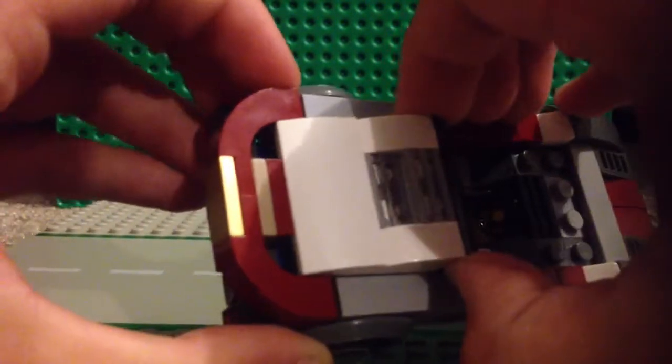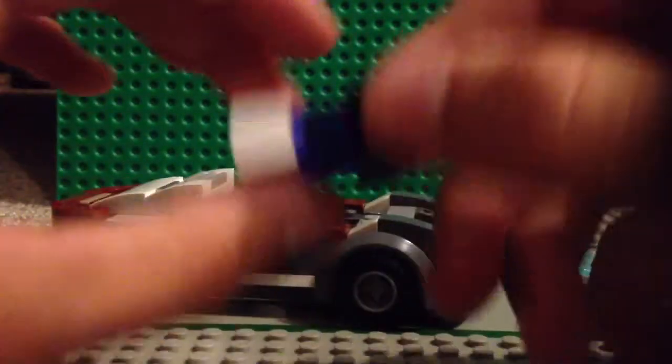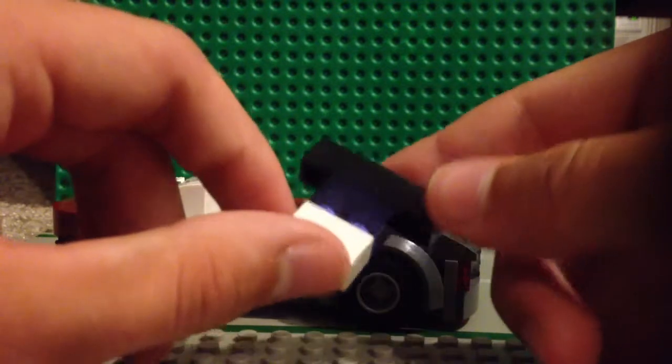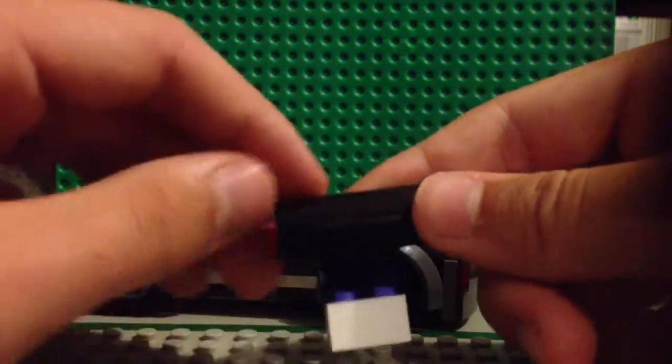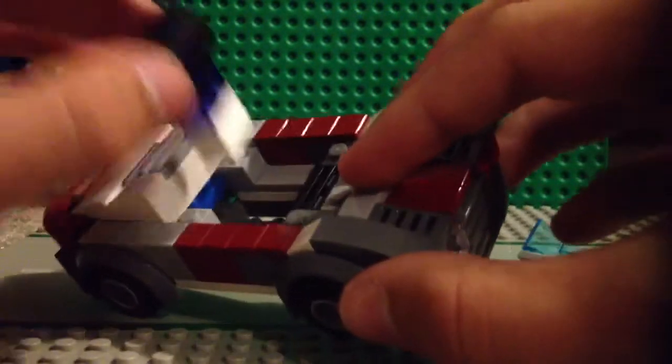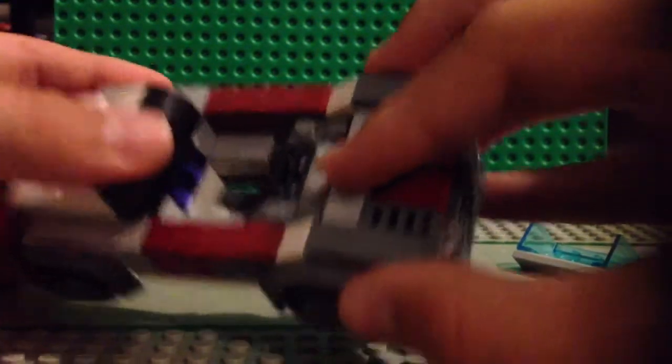The seat pops out like that. I just have the purple pieces — they look like blue on camera but they're purple — and they can go right back in there like that.